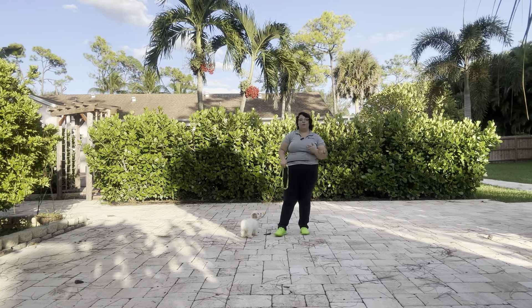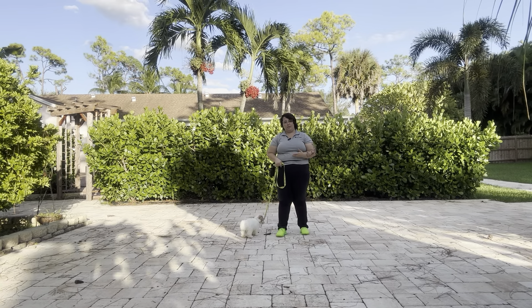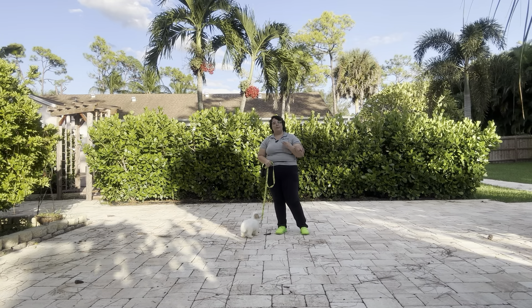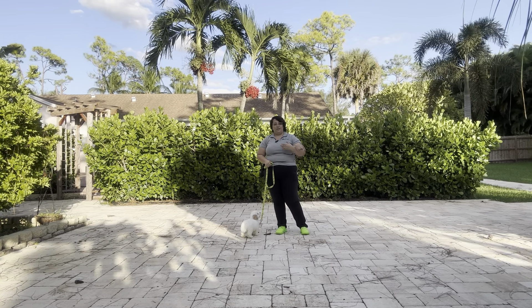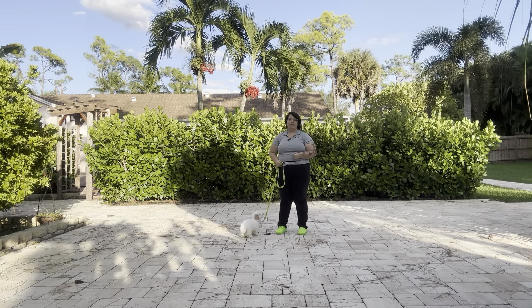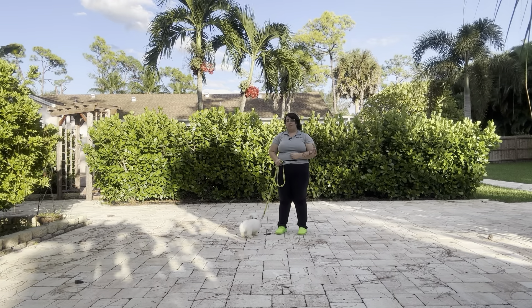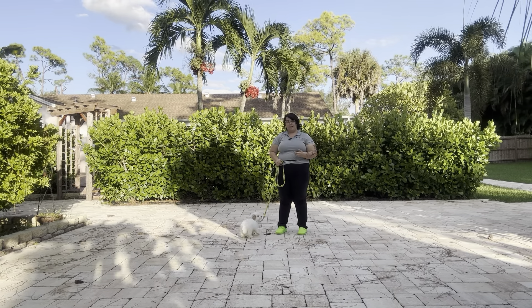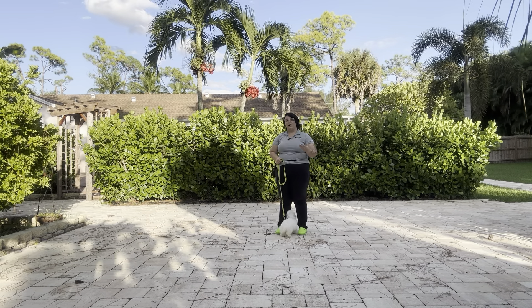Loose leash walking is one of the most important things you can ever teach a dog, and today we are changing the environment on Pinot by practicing outside. Outside is a very difficult environment to practice because there are a lot of variables we can't control — lots of birds, plants on the ground, lizards, bugs, anything going on that is completely out of our control. But that's why it's so important to practice loose leash walking outside, because the majority of dogs will do their walk outside. It's important that they're prepared to politely walk no matter where they are.